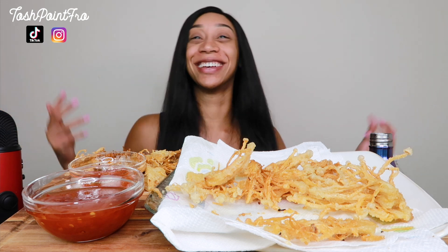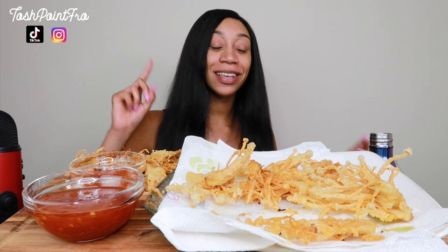If you guys want to try it, the recipe is at the beginning, so definitely try it yourselves. You all know this is how I end every video - I'm like, that's all I got. Thank you so much for watching. If you want to join in on this, please join in. Call it the Tosh Point Pro Fried Enoki Challenge. I like that. Please join in, tag me. I would love to watch you try them and see if you like them, because I had no idea I would like them as much as I do.